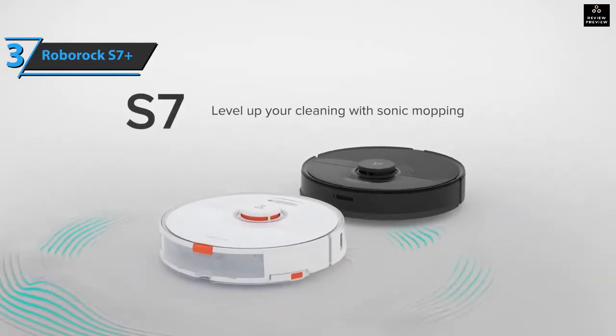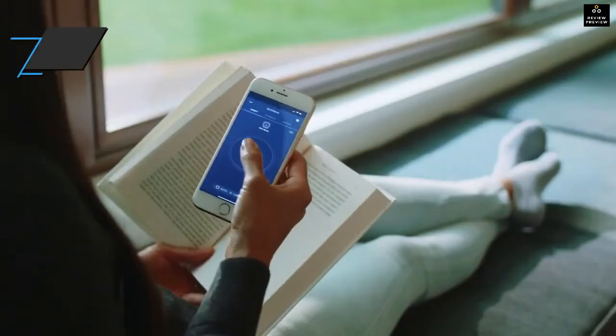Roborock claims that allergens do not escape thanks to the built-in filtration system that captures 99.99% of particles up to 0.3 microns. If you can afford this beast, we say go for it.